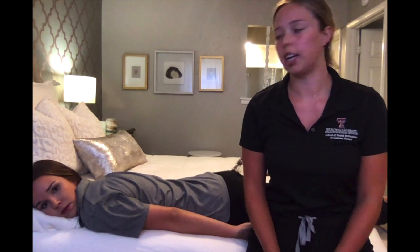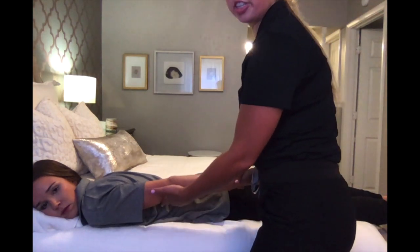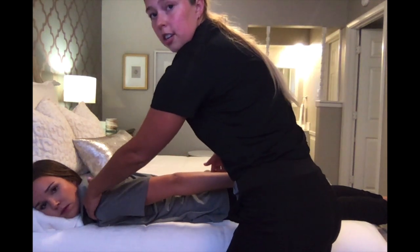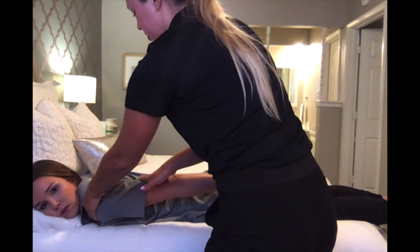For MMT testing of shoulder extension in the against-gravity position, have your client lying prone. The testing position has their shoulder already extended 30 degrees. Stabilize the superior shoulder girdle and apply pressure to the distal humerus. Okay, I'm going to apply pressure — don't let me push you.